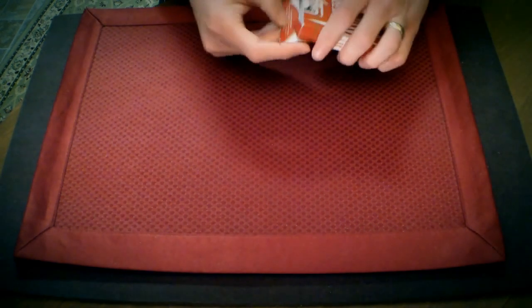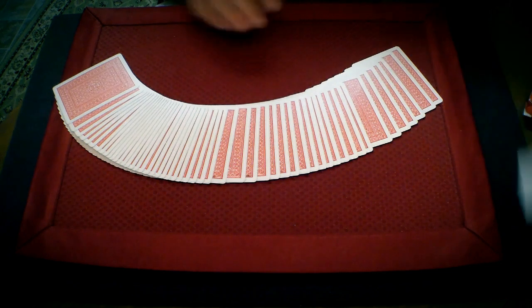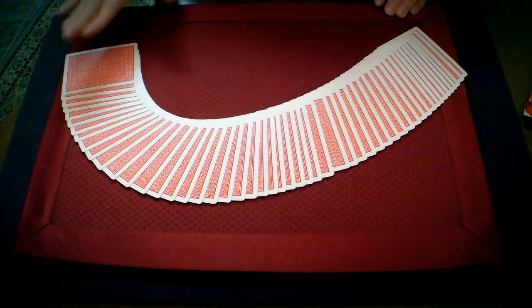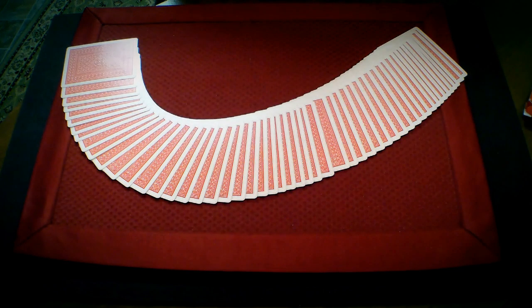Just to demonstrate it here real quick, I have a deck that's set up in a running order. We'll get rid of the jokers over here. You could think of any card, right? Any card at all, just whatever came to your mind. And if you were here, I'd have you think of any one. You might say something like the four of clubs or something like that.